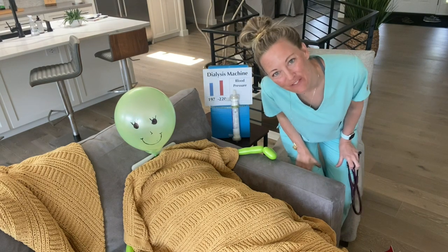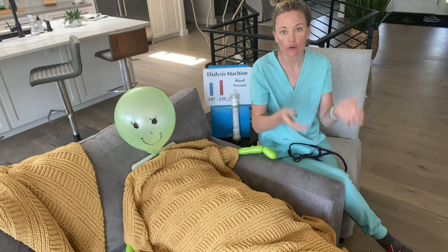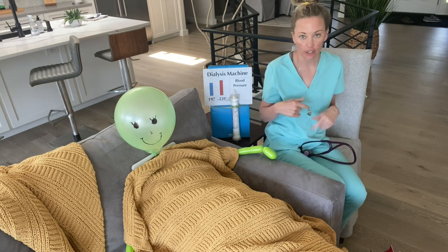Hello and welcome to the clinic floor. First thing you do when you bring them into the unit is you get your weight and then you bring them to their dialysis chair.